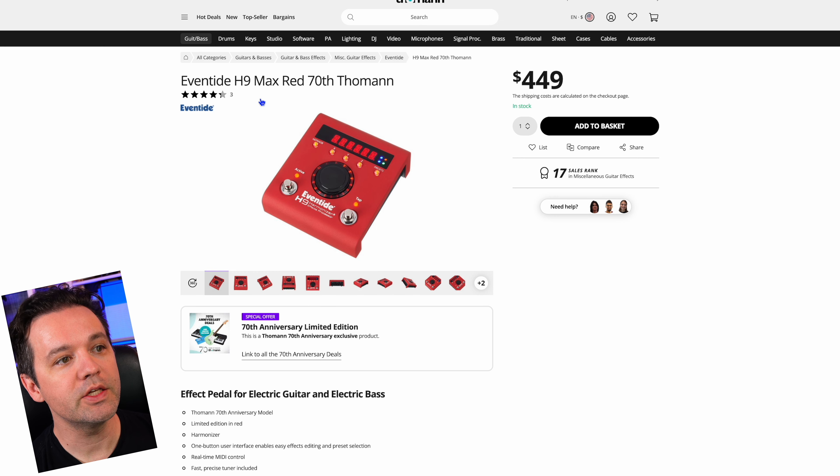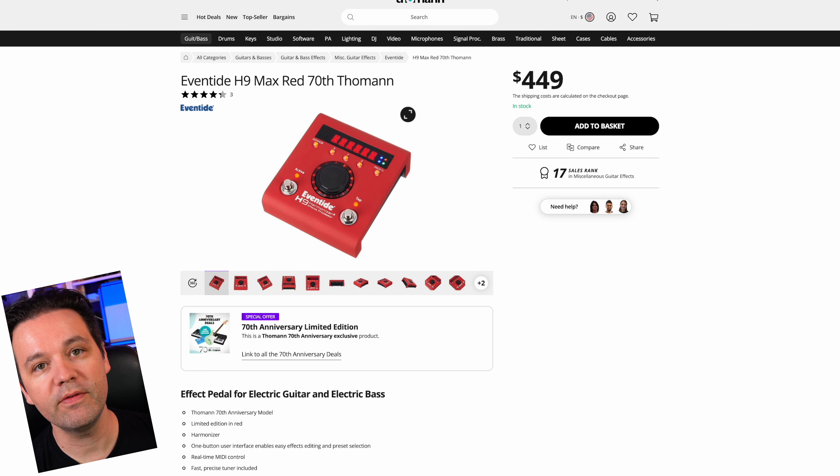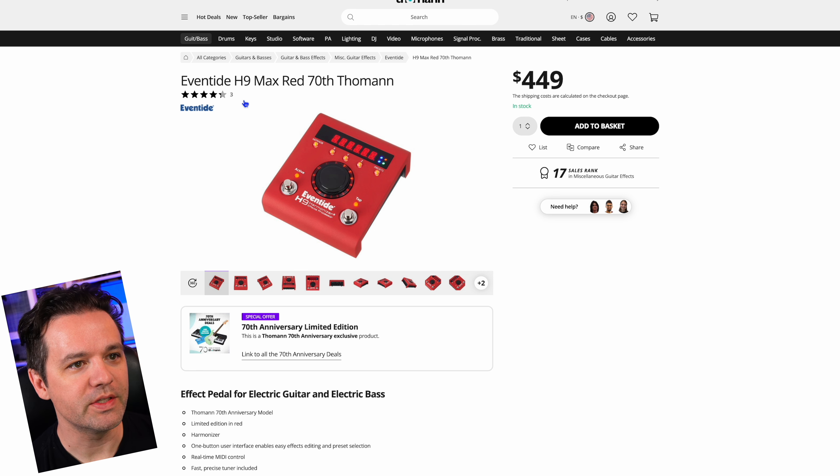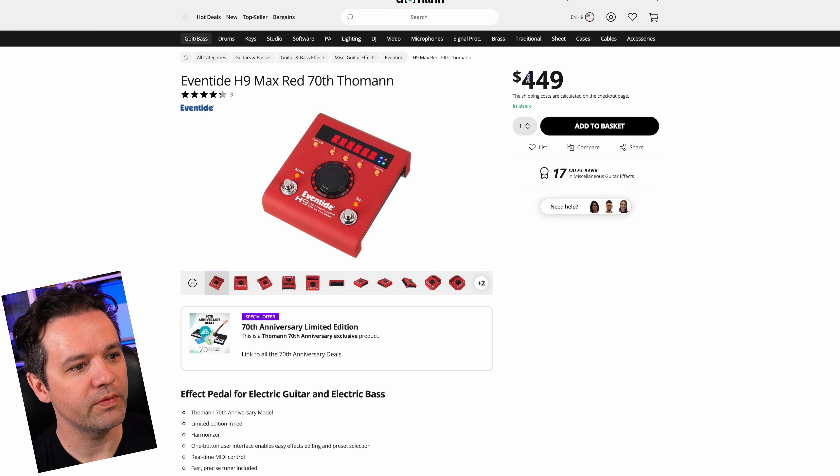The Eventide H9 Max Red 70th Thomann edition. I've had the white one, and I'm sharing this one because it's red and I like cool things. These are amazing — they have a huge number of effects built in. I'm not sure if it's a better price than normal; they're pricey, but they're amazing.